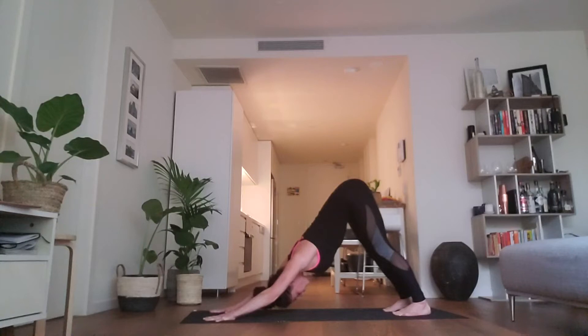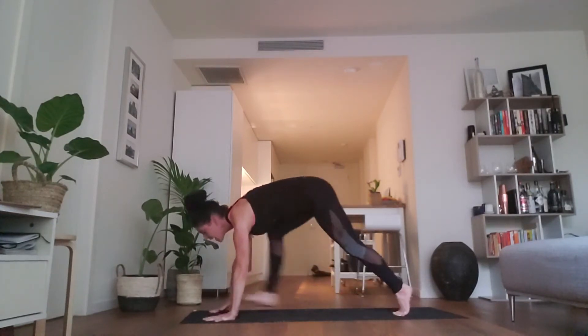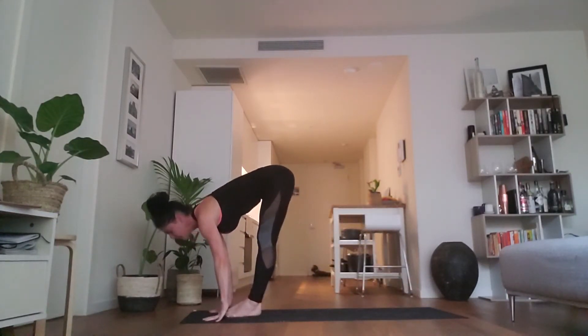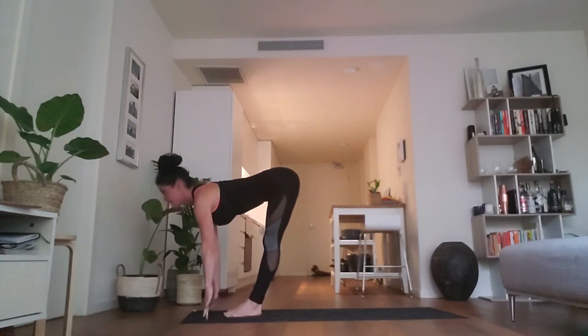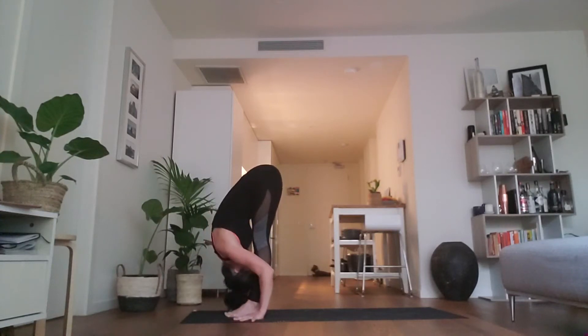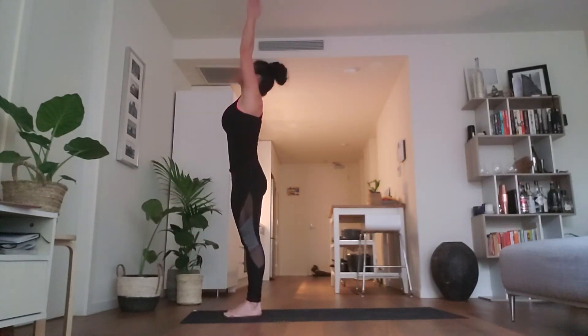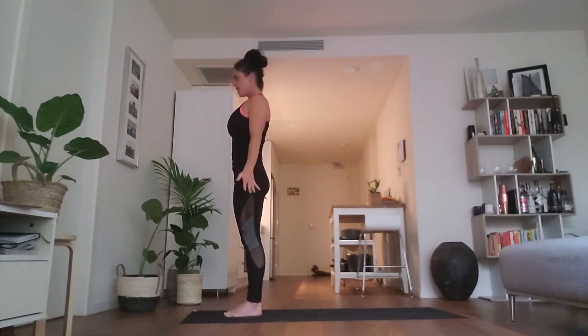Stay here for one more full round of breath. Empty that breath completely. Bend the knees, lift the heels and step the feet ahead towards the front of the mat. As you inhale again, extend the spine, hands down around shins. Exhale and fold. Inhale, rise all the way up, reach the palms to press and exhale, hands by your side — samasthitihi.